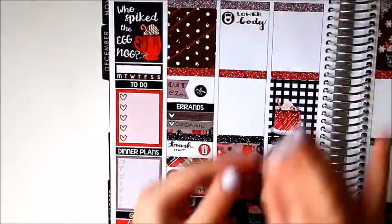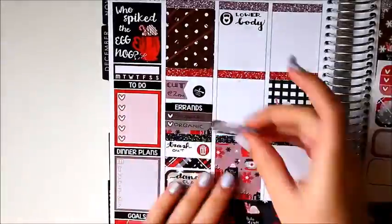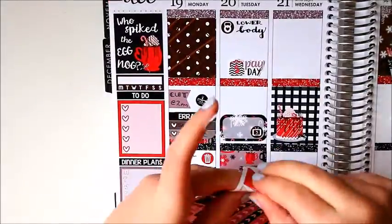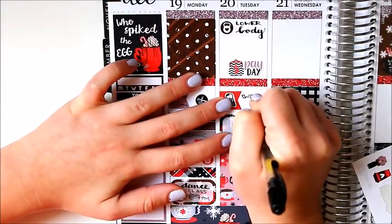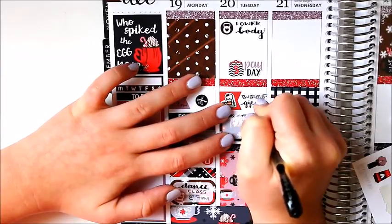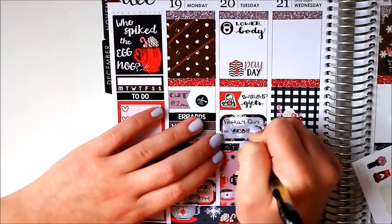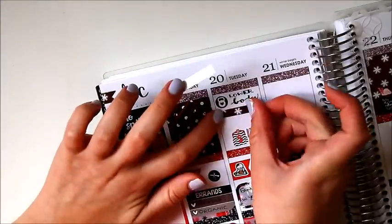I told myself this would be a really good week and I would exercise most days. I ended up going to the gym once and counted dance class as another form of exercise, so I worked out two out of seven days — hopefully next week is better. On Tuesday I went to the gym for lower body work, it was also payday, I had to wrap some gifts using a munchkin sticker from Once More With Love from her Christmas sheet, and in the evening I watched some Family Guy.